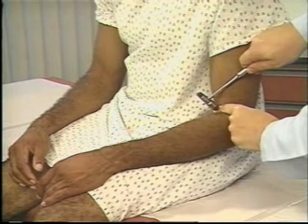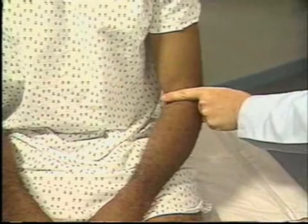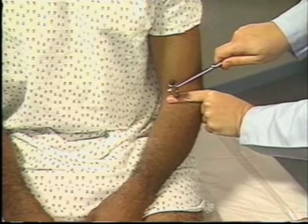Strike your thumb or finger briskly with the reflex hammer. You should feel the biceps muscle contract and see flexion of the forearm. Here you see a 2 plus response.